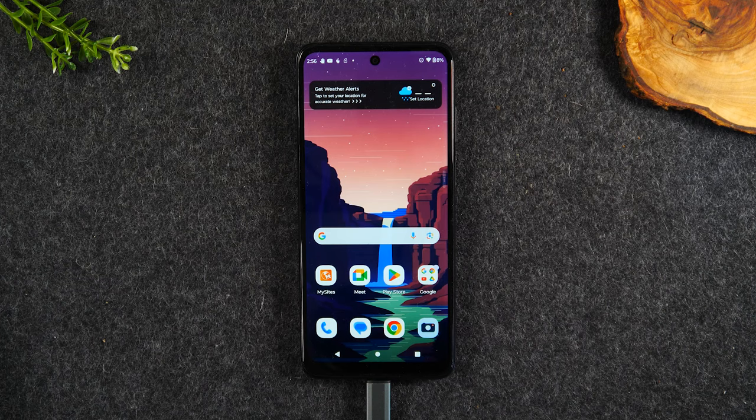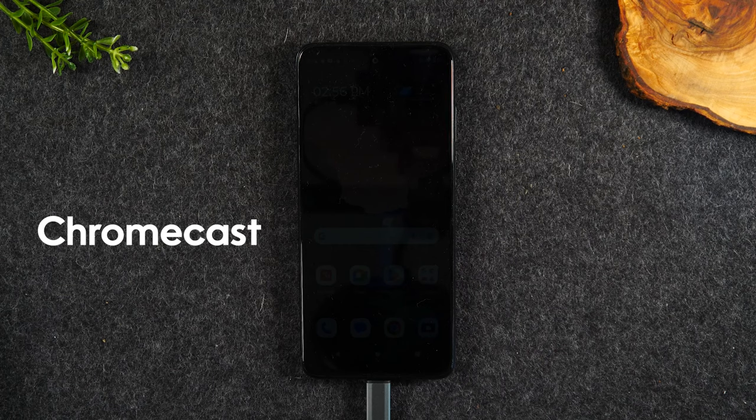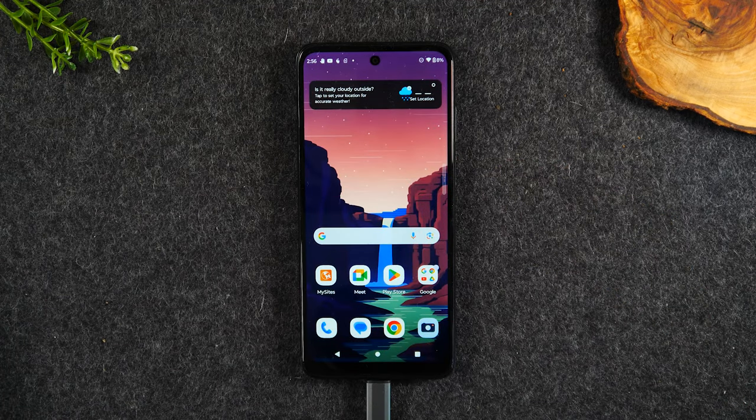To do this, I'm going to be using a Google Chromecast. Make sure you have a Google Chromecast — if not, I'll have a link below in the description of where you can get one. They're usually around 40 bucks. You plug it into any HDTV and you'll also need a WiFi connection to make this work. Alright, let's jump right into the process.